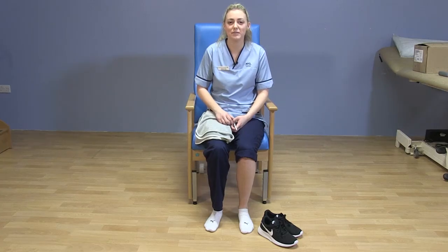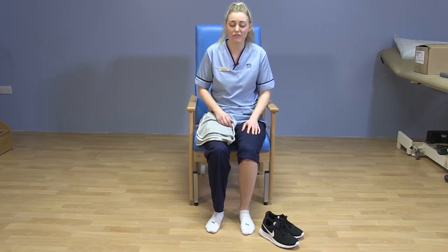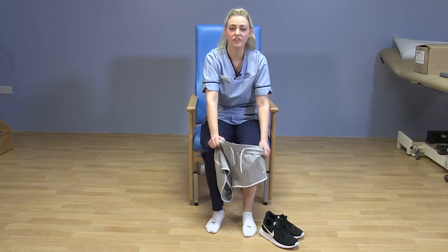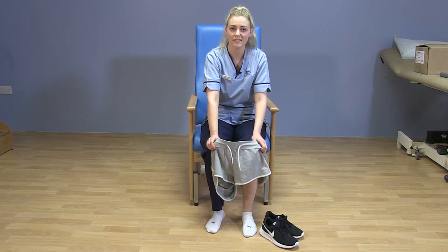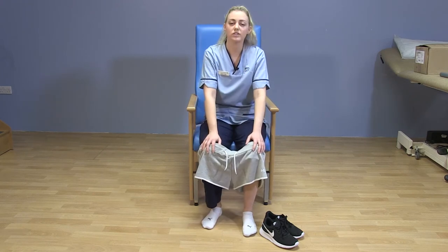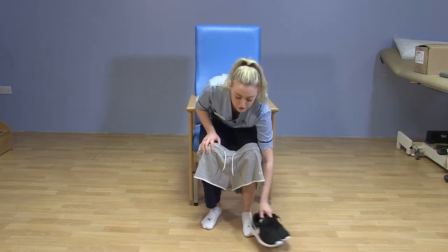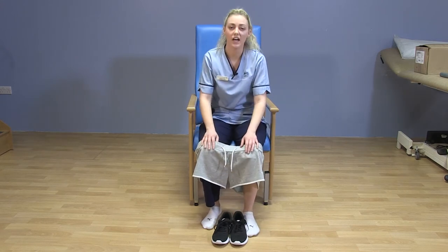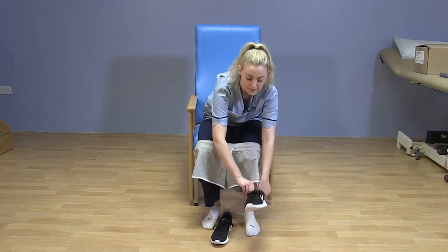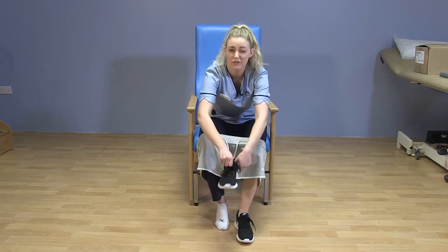I'm now going to demonstrate how to get dressed after your surgery. You want to dress the operated leg first — hook over your underwear, over your foot, bring up to your knee, then lift your unoperated leg as normal through. The easiest thing to do is to put on your underwear first, your trousers, and then your shoes. For your shoes, you want to wear nice flat shoes that have a back to them to give support to your feet. You can bend down to wherever is comfortable and just slip on the shoes as you normally would.